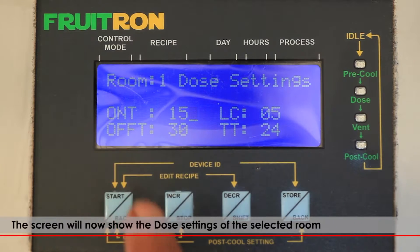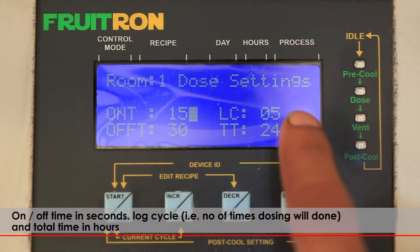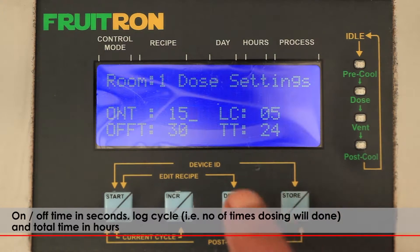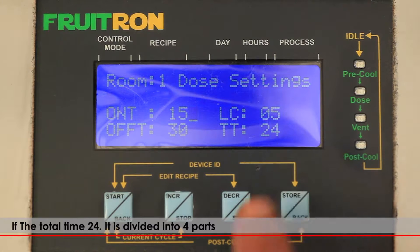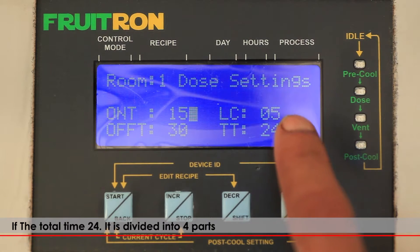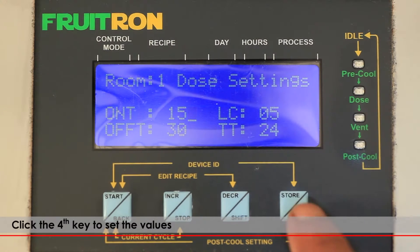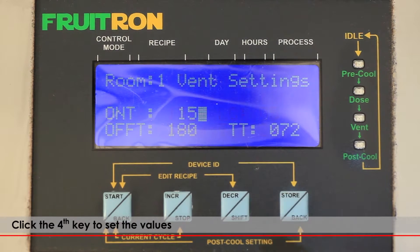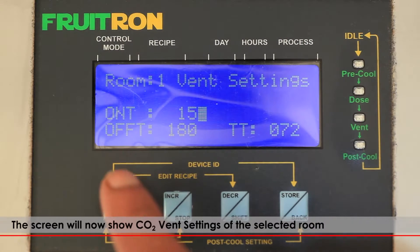The screen will now show the dose settings of the selected room: on-off time in seconds, log cycle (that is, the number of times dosing will be done), and the total time in hours. If the total time is 24, it is divided into 4 parts — meaning dosing is done the log cycle number of times in each 6-hour period. Click the fourth key to set the values.